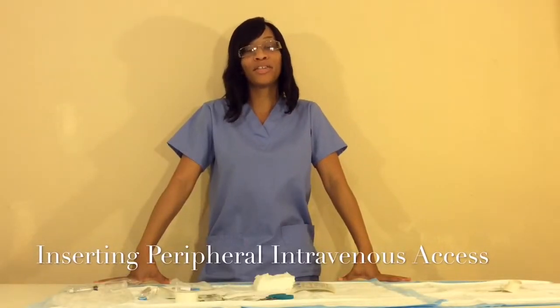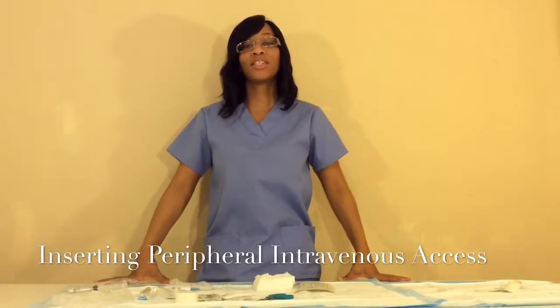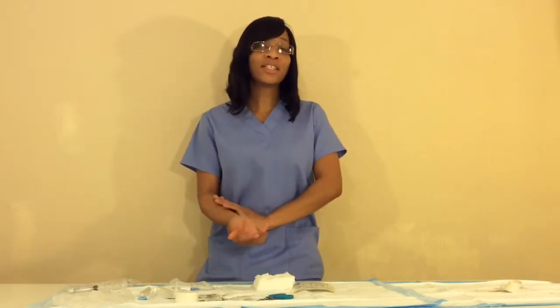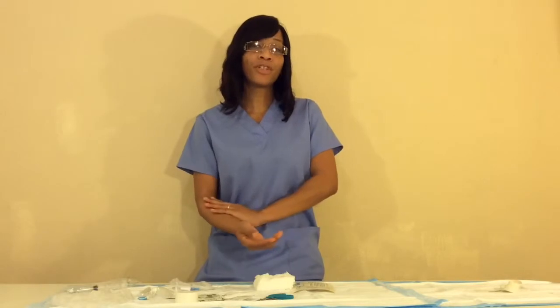Hello, I'm Kimberly McDonald and I'll be discussing procedures on how to perform a peripheral intravenous catheter insertion. First, you want to make sure the patient has a good understanding of the procedure. Then you want to assess the patient's arm — whether they're right-handed or left-handed — to ensure comfort and mobility.